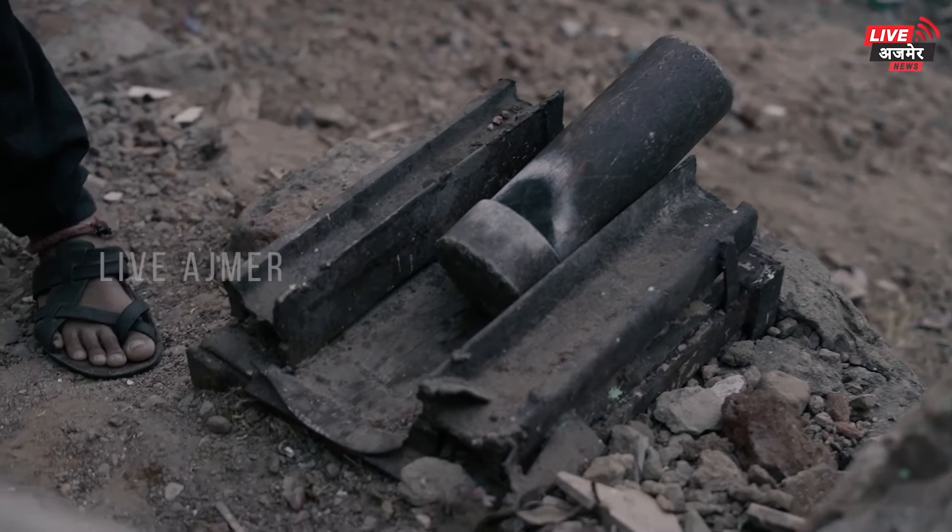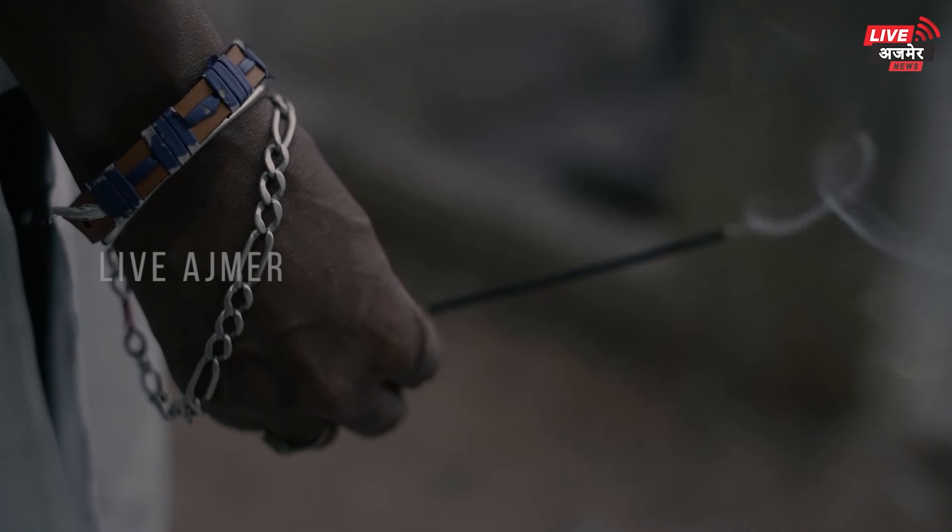ہمارے ویڈیو پر شروع سے لے کر آخر تک بنے رہیں اور اس ویڈیو کو پورا دیکھیں۔